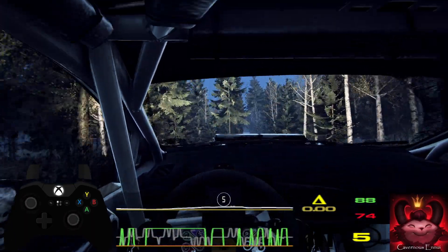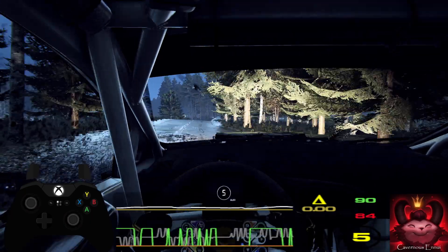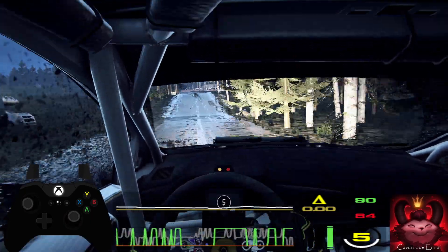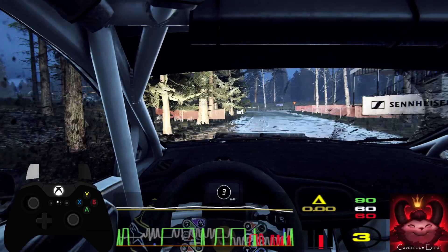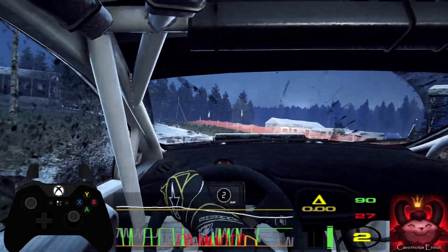6 right long of a crest. 60. Slow dip to keep left of a crest. 50. Turn square right, opens. 50. 6 right long, and 6 left, extra long.